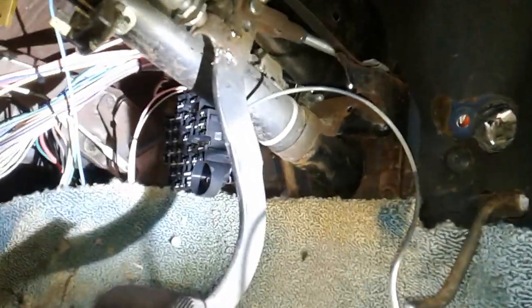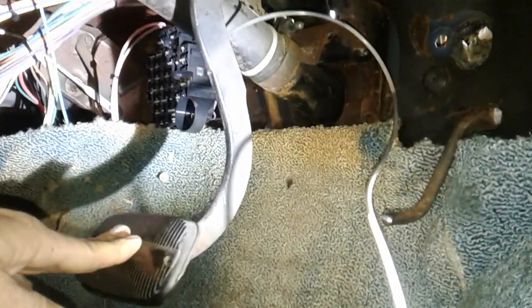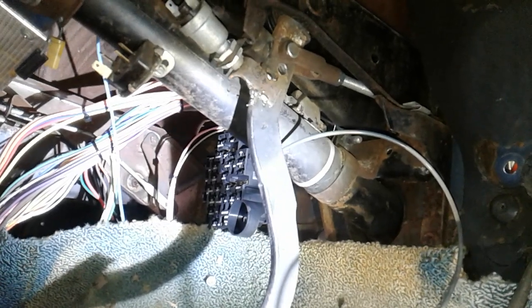You say, 'Alright, let's go for a drive in my cool car — now I have disc brakes, I feel safe.' You go out there, start driving, and this happens: the brake pedal goes all the way to the floor before you start stopping. You've got a mile and a half of travel going on. Well, there's one thing that doesn't seem to get said that needs to be done.